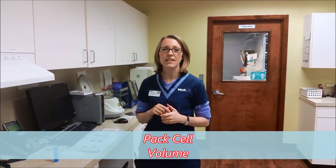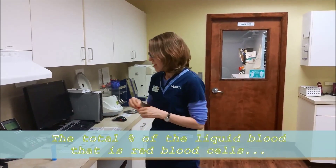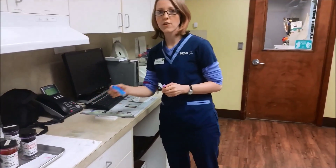I'm going to put my sample in a blood tube so it doesn't clot. Welcome back. So we have our sample, and we're going to be running our PCV and total solids. The PCV stands for packed cell volume, and this represents the percentage of red blood cells in a whole blood sample. So in order to do this, we just need a couple of these micro-hematocrit tubes.